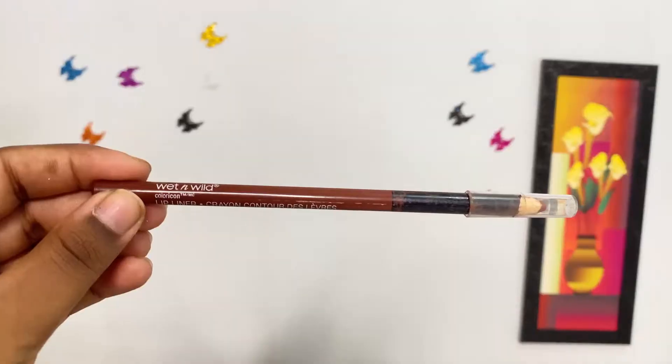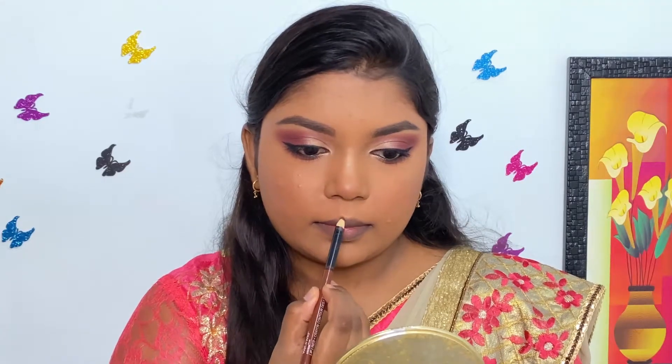For lips, I'm first using Wet n Wild Brown Lip Liner to line my lips.